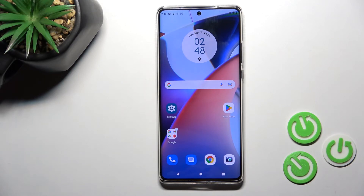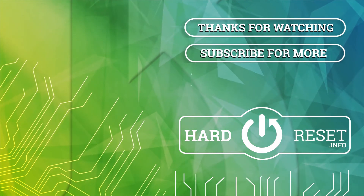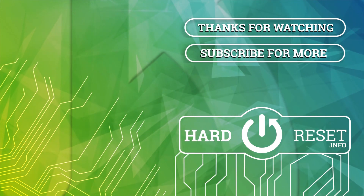That's it! Thank you for watching. If you find this video helpful, don't forget to leave a like, comment, and subscribe to our channel. We'll see you next time.